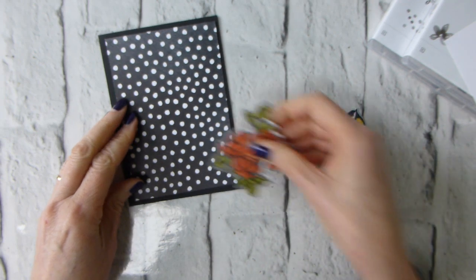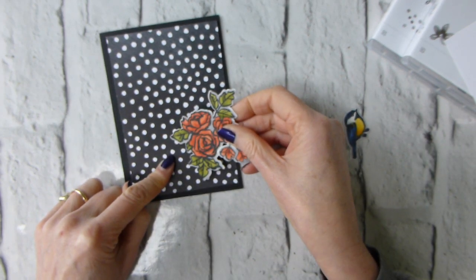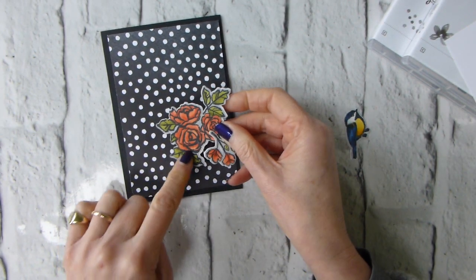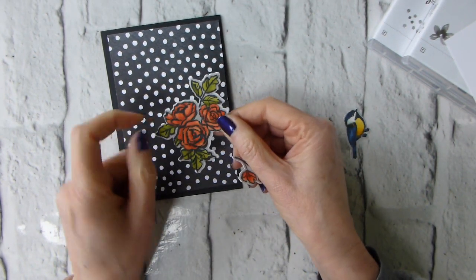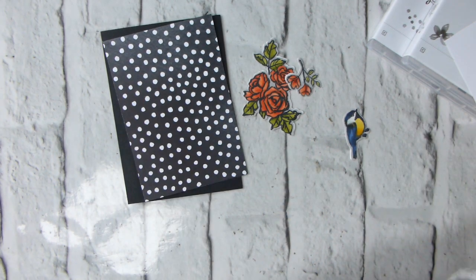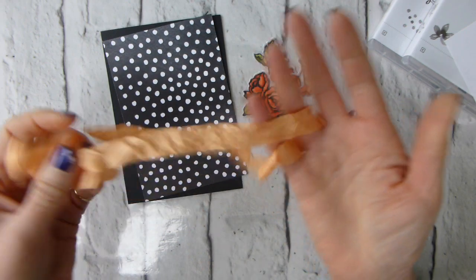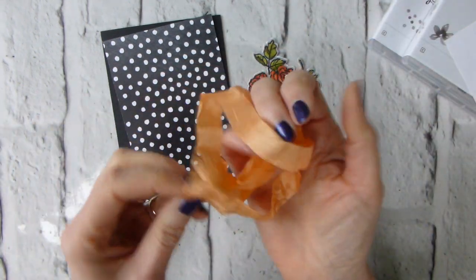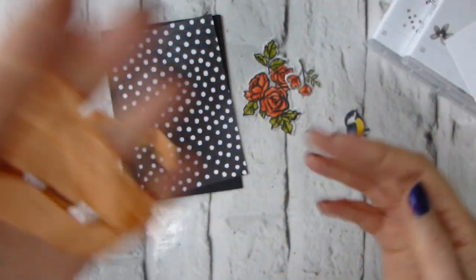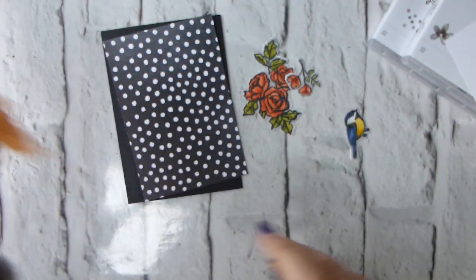What I might do is bring in — this is using the Pumpkin Pie blends with the Old Olive. Now I don't have Pumpkin Pie ribbon, so I'm intending to use a piece of the Peekaboo Peach crinkled seam binding because I've got this piece left and it's irritating me, so I need to use it up.